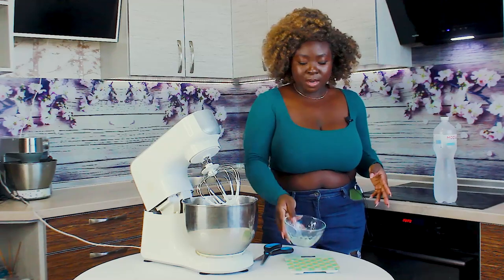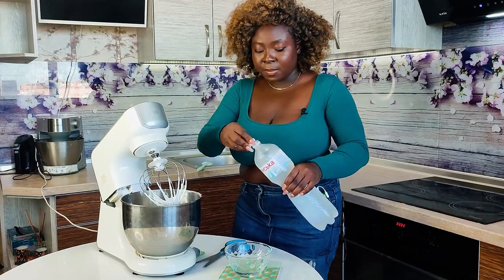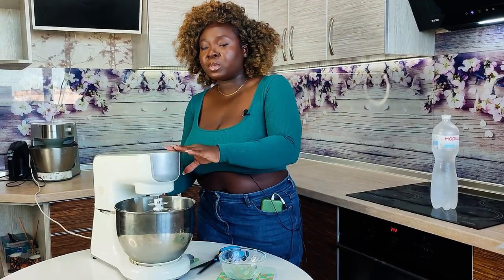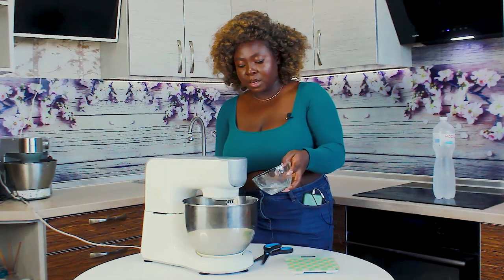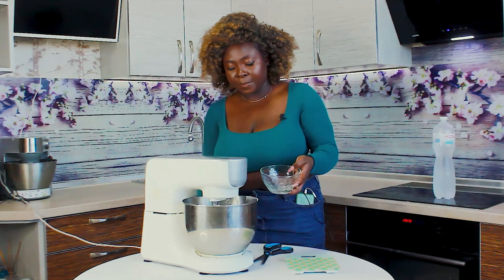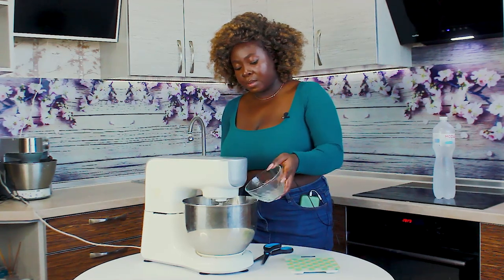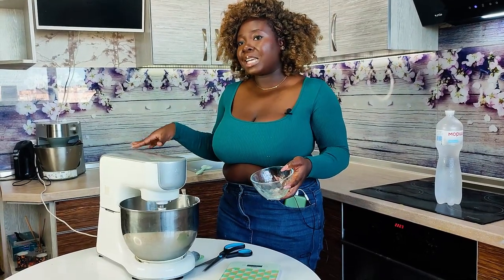You want to take an extra 50 grams of water and add it in a little bit at a time as it mixes. So if you're going to be using 400 grams of cream powder, you'll add about 100 grams of extra water gradually.